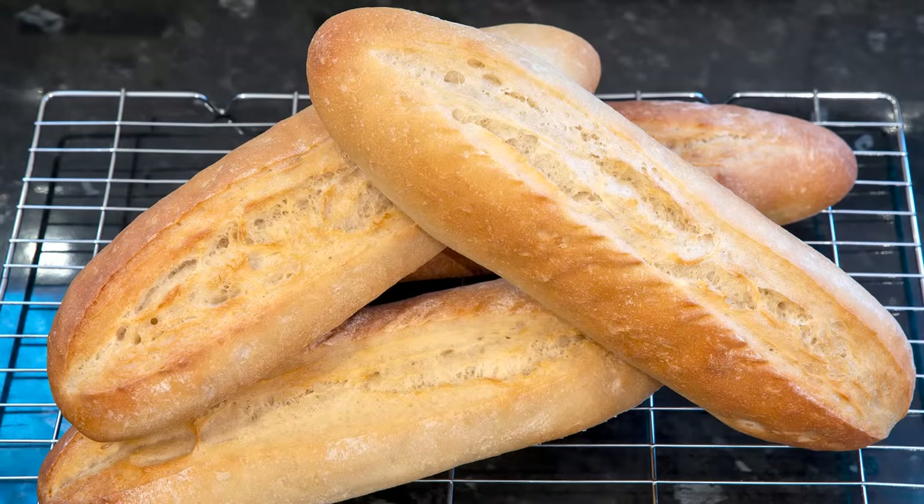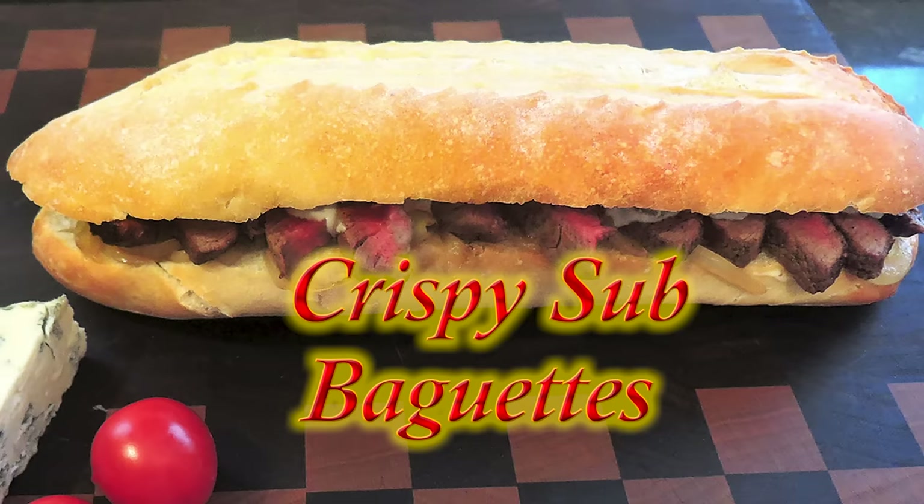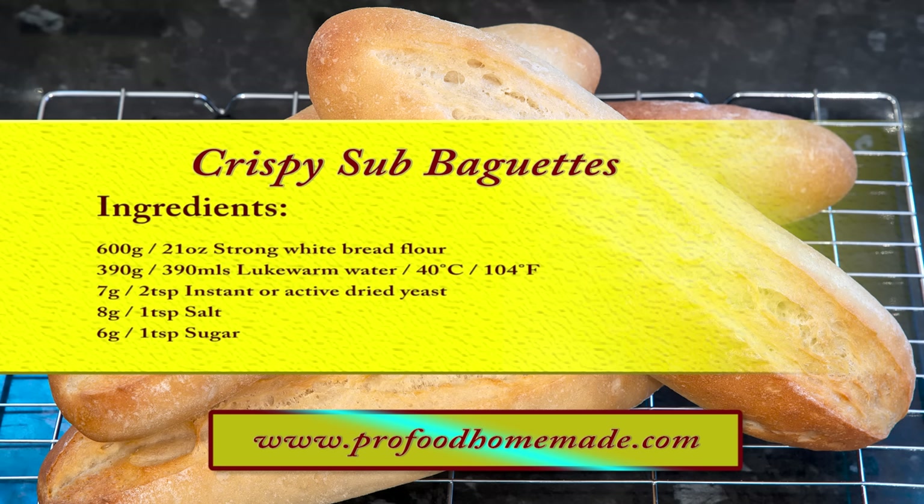Hi everyone, my name's John. I'm a retired cook from the north-east of England in the UK and welcome to my 63rd bread recipe. In this one I'll be making these absolutely delicious and relatively quick crispy sandwich baguettes. If you like your homemade sub sandwiches but with a crispy baguette bun instead, then this recipe is perfect for you. You can view the ingredients list and full written method for this recipe on the recipe page on the channel's website.